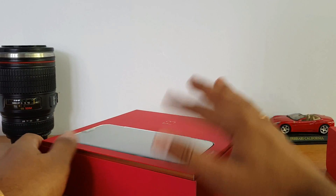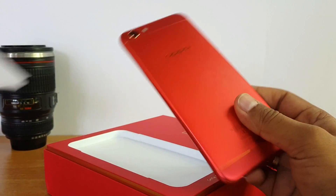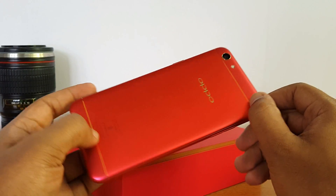This is the limited edition red color OPPO F3. I'm a selfie expert. This is a limited edition red color with a metal body and gold color accents.